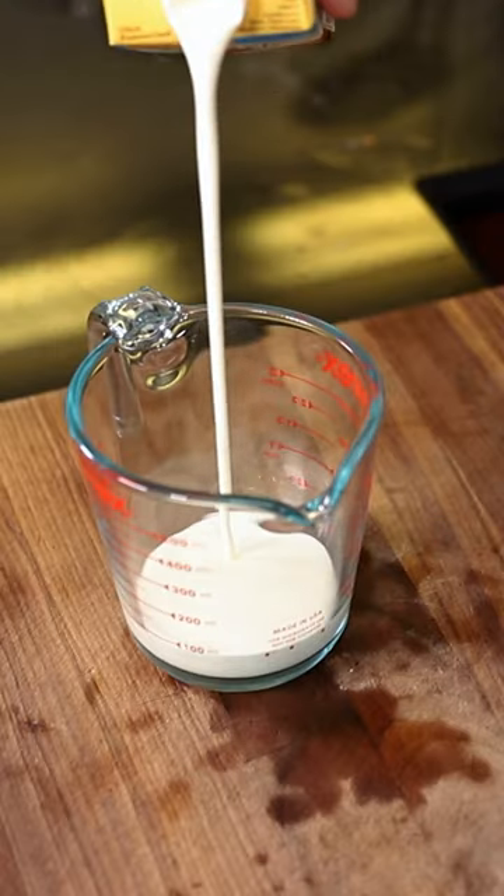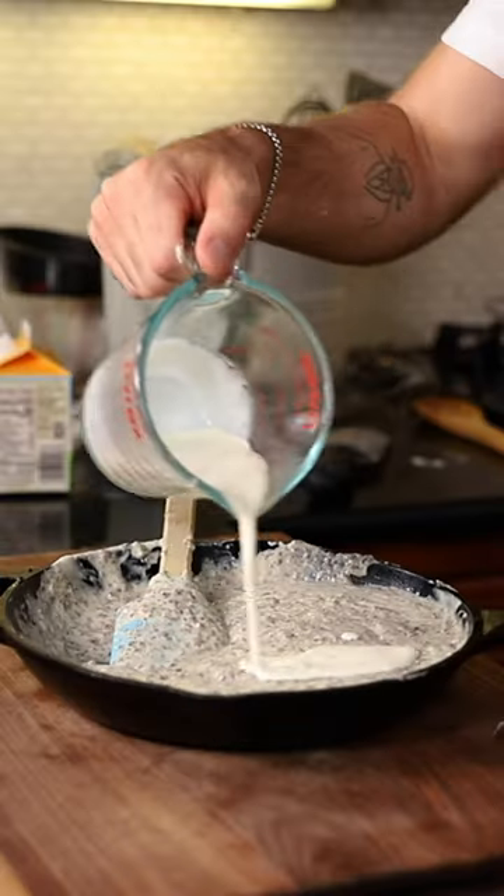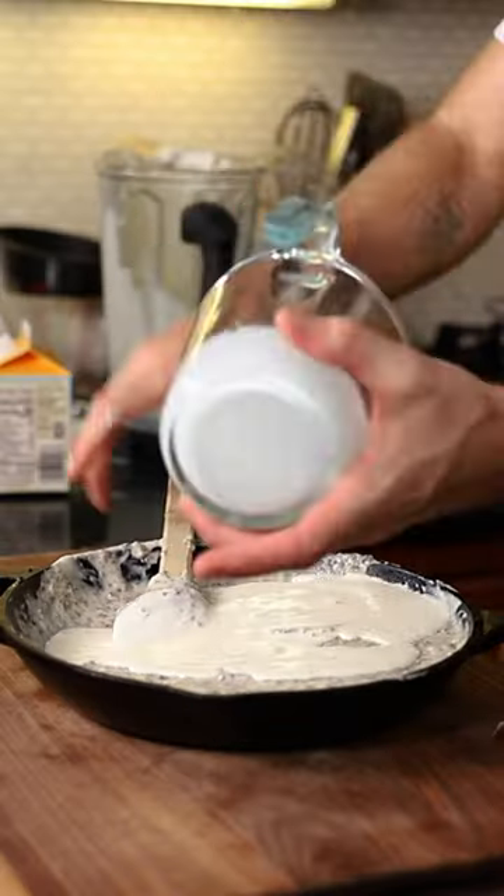Heavy whipping cream here. Another quarter cup of heavy cream. Pray for me. I'm kind of walking on eggshells, so.